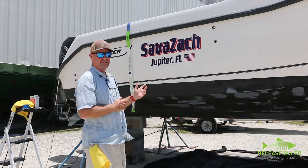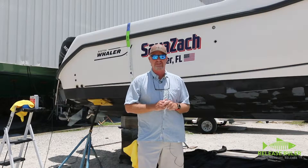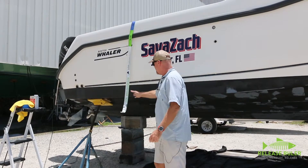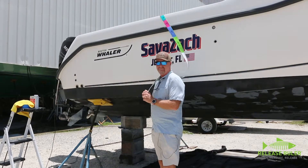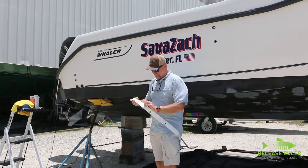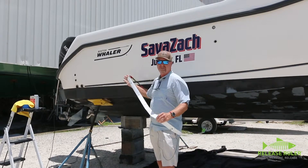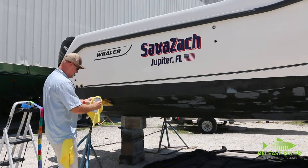It's very important that you understand these decals are 3M material and they actually have an air release inside this product, so you can make it as permanent or as temporary as you like. If you're going to fish a tournament and you need to measure fish and want to put something on the outside of your hull, it's not going to injure the paint or hurt anything like that.